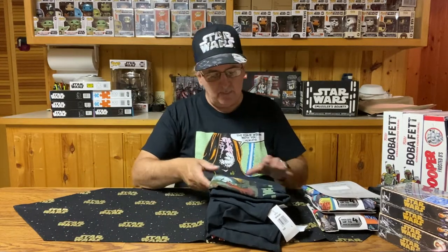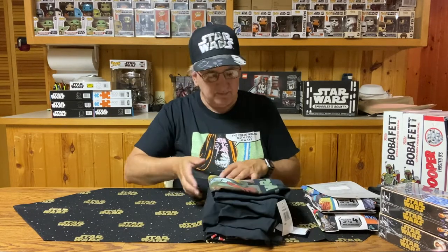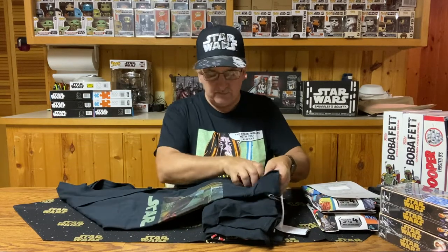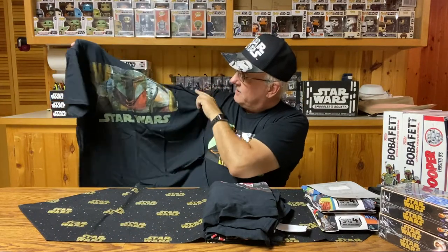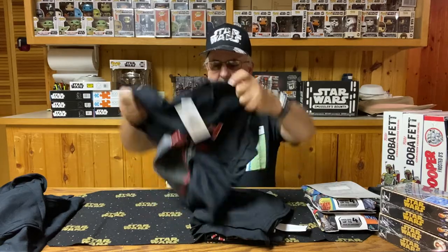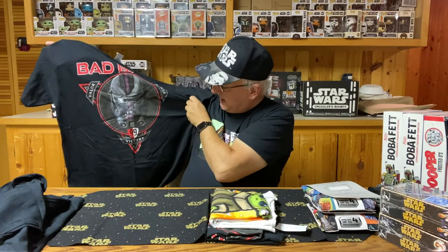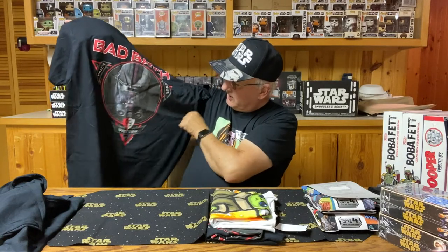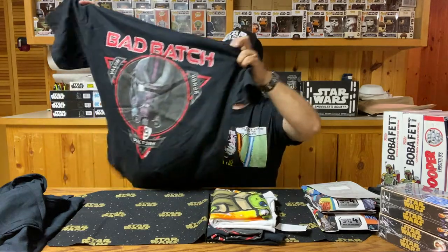We have a couple of Star Wars t-shirts — these might be doubles of some I've worn during these videos. I've got a couple dozen t-shirts now that I cycle through. The first one looks like Boba Fett, or at least one of the Mandalorians — I'd say this is Boba Fett. Kind of a nice t-shirt with a square rectangular design, just like the Obi-Wan Kenobi shirt I'm wearing today. The next one is from the Bad Batch, featuring Valor, Honor, and Victory — and number 99 was their division.